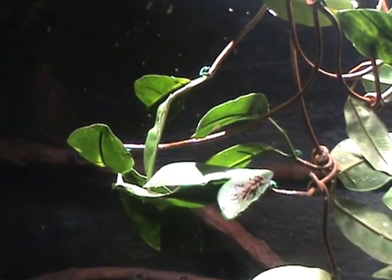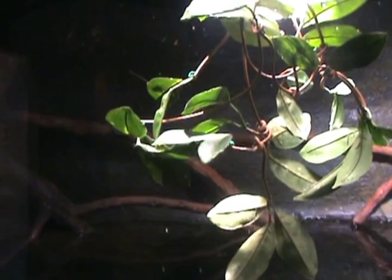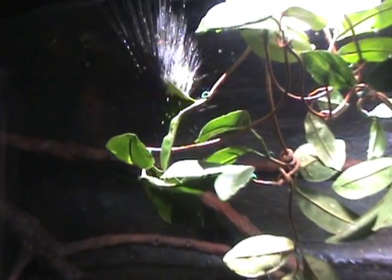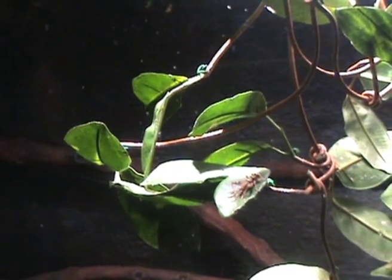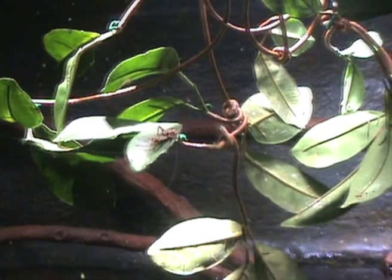We are actually feeding them on banded crickets today. They collect on the leaves above the tank where the fish can see them. The fish will then circle underneath the leaves until they get the right shadow from the cricket, and then they will shoot water at them to hopefully knock them into the water where they can catch them.